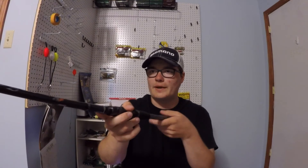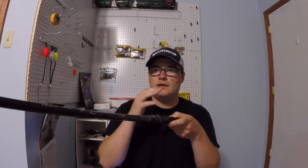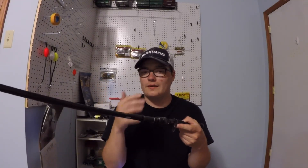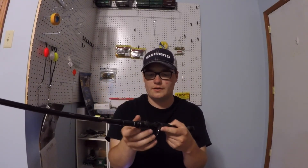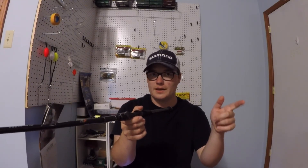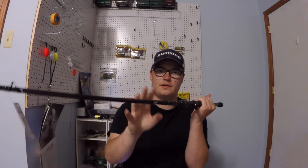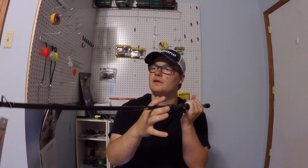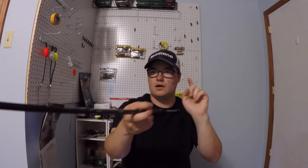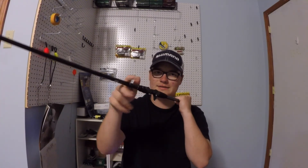I can already tell right off the bat just by holding it that it's going to have great sensitivity, but I haven't tried it out yet so I can't say much. I will very soon — tomorrow when I go to Lake George. The Feather spinning series is super sensitive, so I have a feeling this casting rod will be the same. I'm impressed so far — I'll get back to you guys on what I think about it. See you next time, peace.